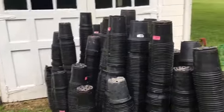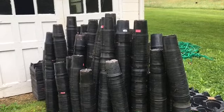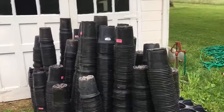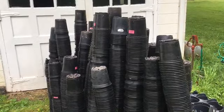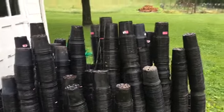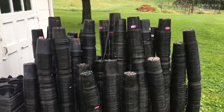A couple of things to point out: Caleb mentioned there were actually twice as many pots as this when they got their greenhouse, but the previous owners had left them in direct sunlight too long, and when you touched them they just fell apart. So when you're storing your pots, don't leave them in direct sunlight. Secondly, Caleb had these outside and there's some moisture trapped inside, so we're actually going to separate these and get the moisture out so that when we store them we don't have problems with mosquitoes and other insects.